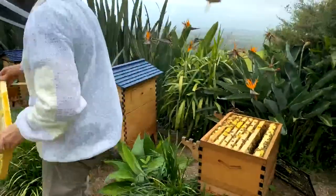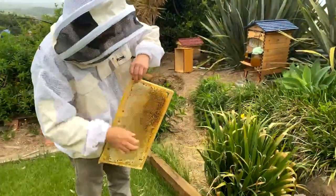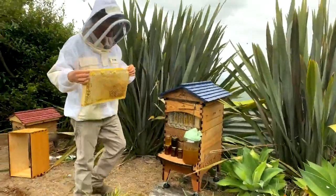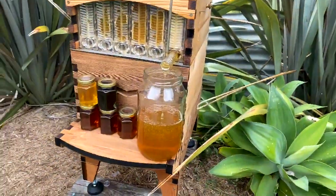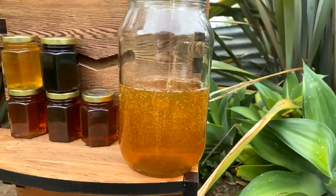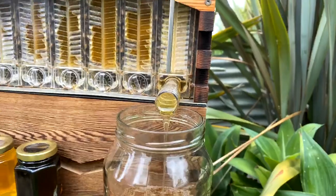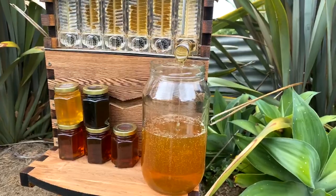You could take the whole lot if you wanted, or you could just cut some out and put the frame back in — and that's exactly what I'm going to show you today. That's one advantage with foundationless frames. Our jar is now half full of honey — it's a beautiful dark floral honey, which is fantastic. At the same time, we're going to get ready for cutting up that honeycomb, and put it straight up on the plate.